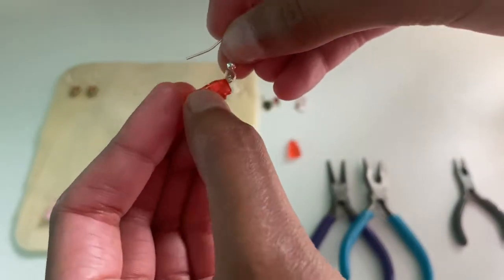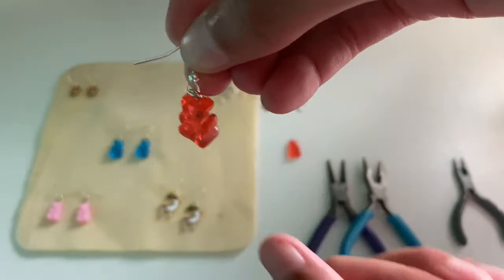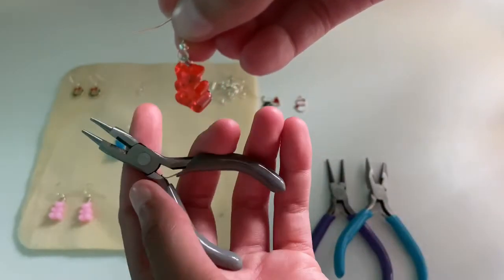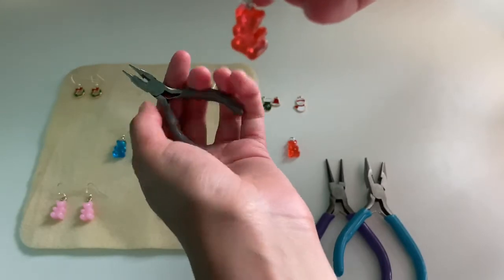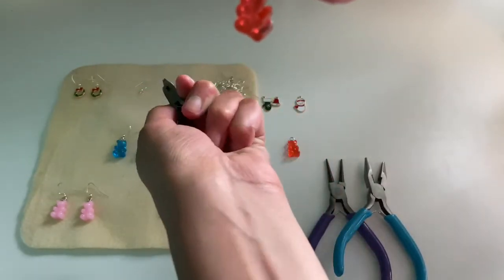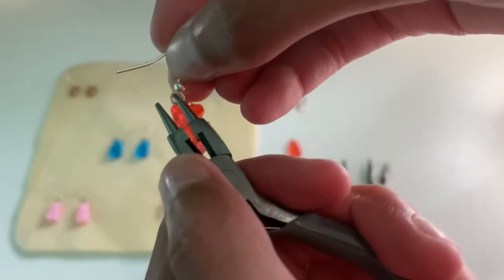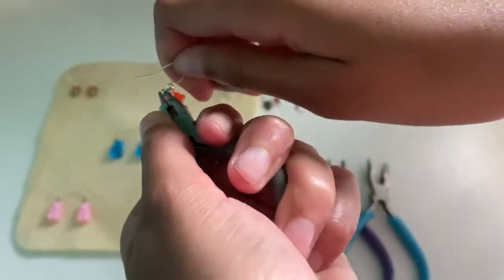Place your earring charm onto your earring hook and make sure it is facing the right way. Then you're going to do a turning motion with your round nose pliers, just like this, on your actual loop to close it.